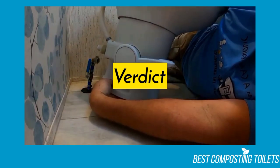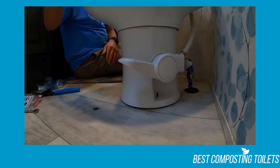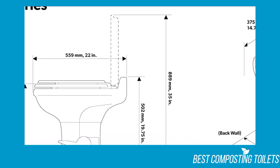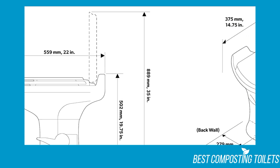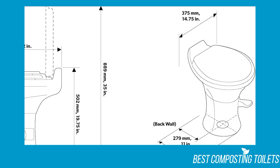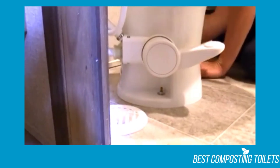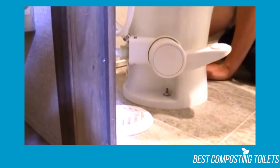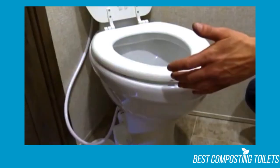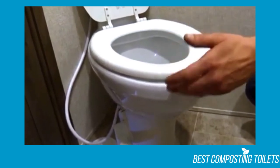Verdict: as far as RV toilets are concerned, it makes sense why Dometic has such a large following. The Dometic 320 RV toilet does everything it's supposed to do and more. If you're on the hunt for an RV toilet that feels like a toilet from home, then this is the toilet for you. The con of it having a two-bolt base is minor when you look at all of its pros. It's incredibly comfortable, making it one of the best toilets to have in an RV for that reason alone — not to mention how it can be used for a boat, has an excellent rim design, ease of use, and much more.